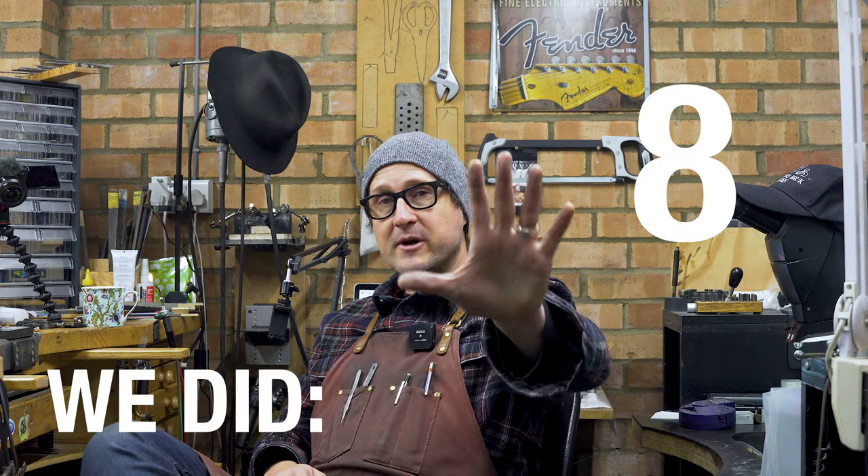Hey guys, as promised last week we're going to talk about tools today. It's pretty chilly in the workshop, we're heading towards December in England. To warm the heart, let's discuss some tools — here are five of my favorite tools that I'm currently using in the workshop.